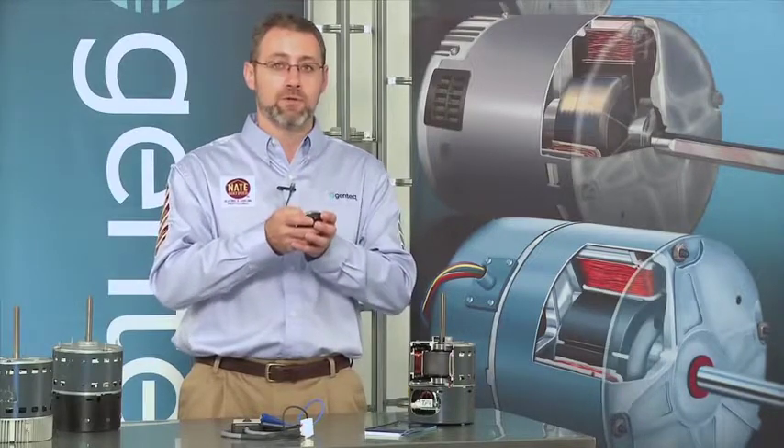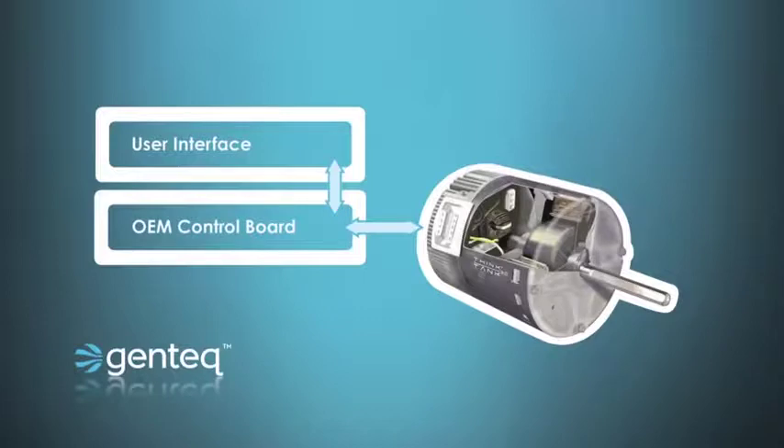This device works a lot like a handheld palm pilot or BlackBerry, where you would do all of your setups through menus, and those setups would be digitally communicated down to the board in the furnace or air handler. So on a demand for heat or cool, the user interface would tell the board what airflow it needs, and the board would tell the motor to produce that airflow.